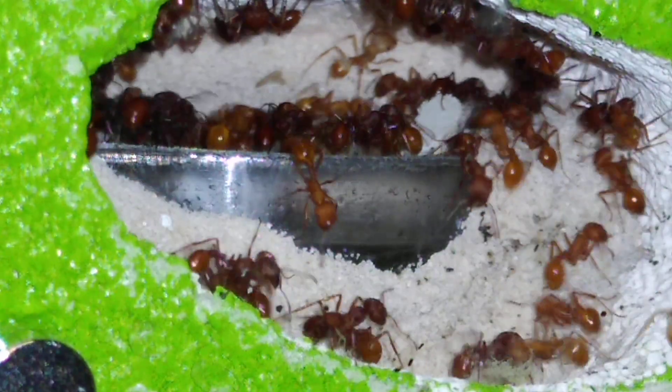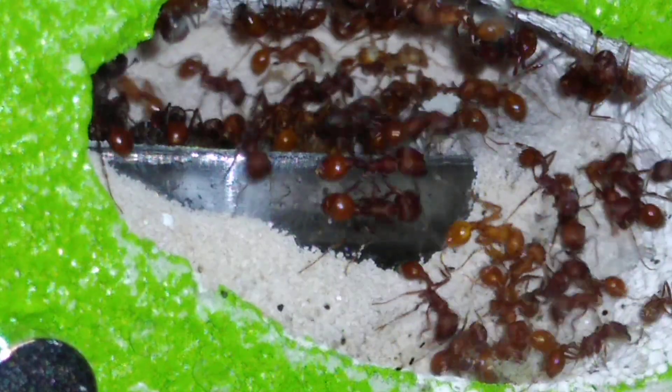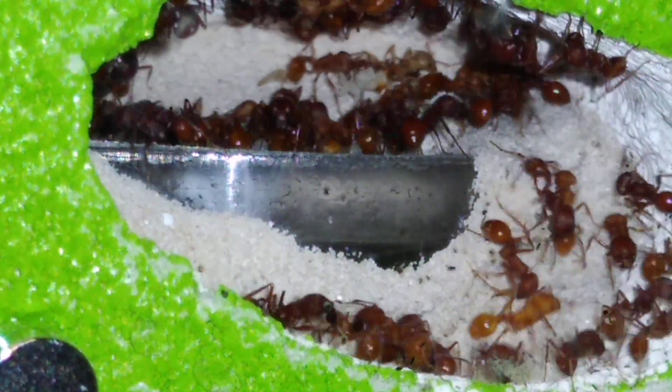I'm just waiting for them to enclose and then I'll probably put this colony to sleep. They don't have much brood, so I'm thinking they're getting ready to go night nights — as my little man likes to say. He hates that word more than anything; you say night nights and you're an instant enemy.